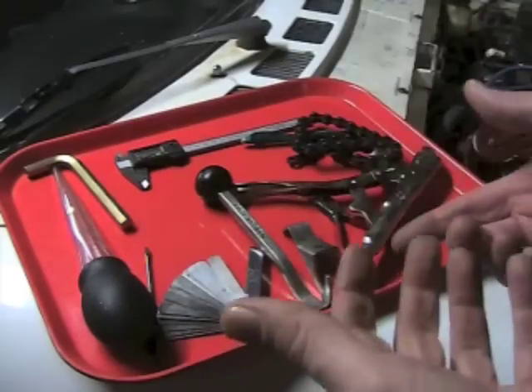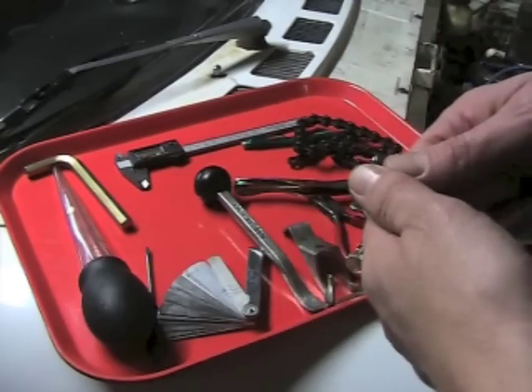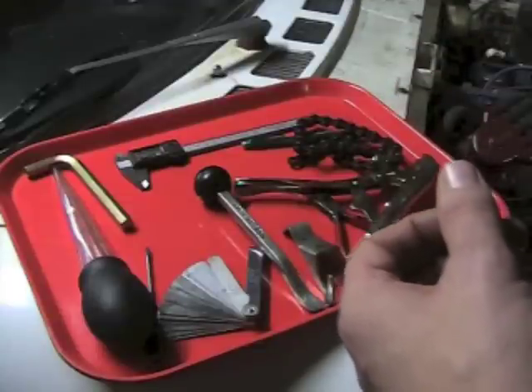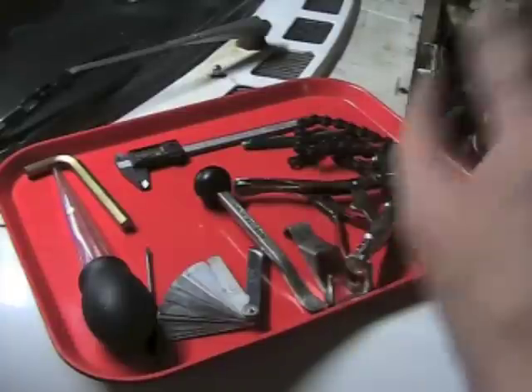I do not want you to use the starter motor — don't use the key to bump it around — because it's always going to jump a little more than you need, it's going to be very frustrating, and it's very damaging to just keep turning that starter motor off and on in those little increments. Use some kind of manual technique to rotate the engine.